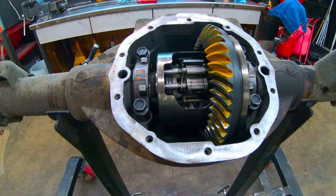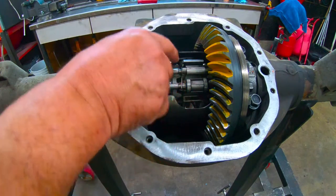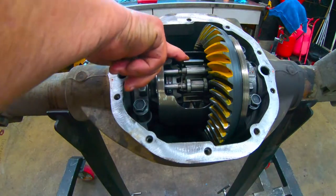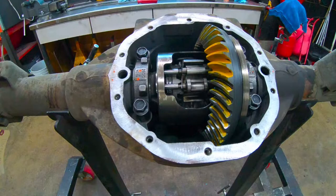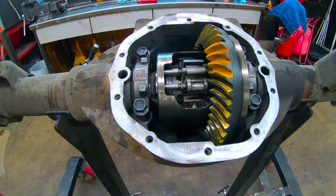I wanted to make this short video to show you guys how a G80 gov lock works. There are two centrifugal components that make it work — this here and this here. In normal driving it functions like an open diff, where the spider gears turn independently of each other.